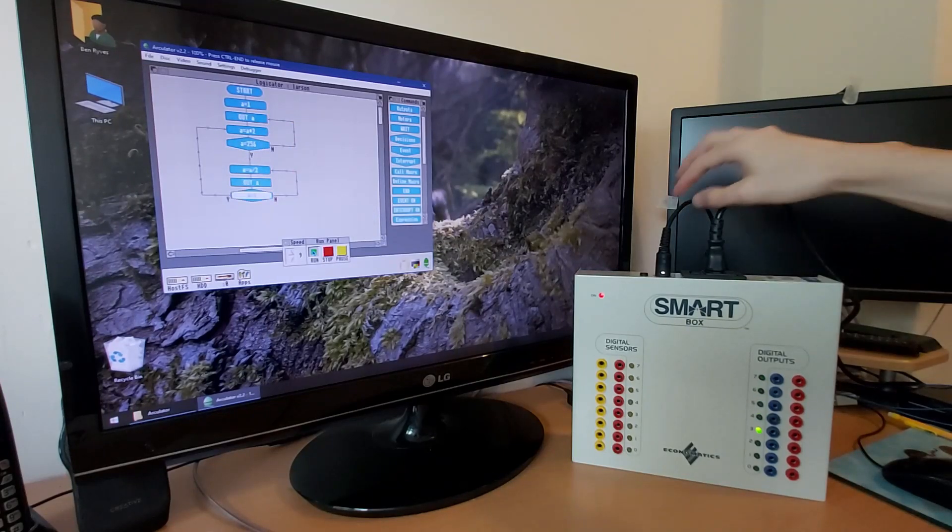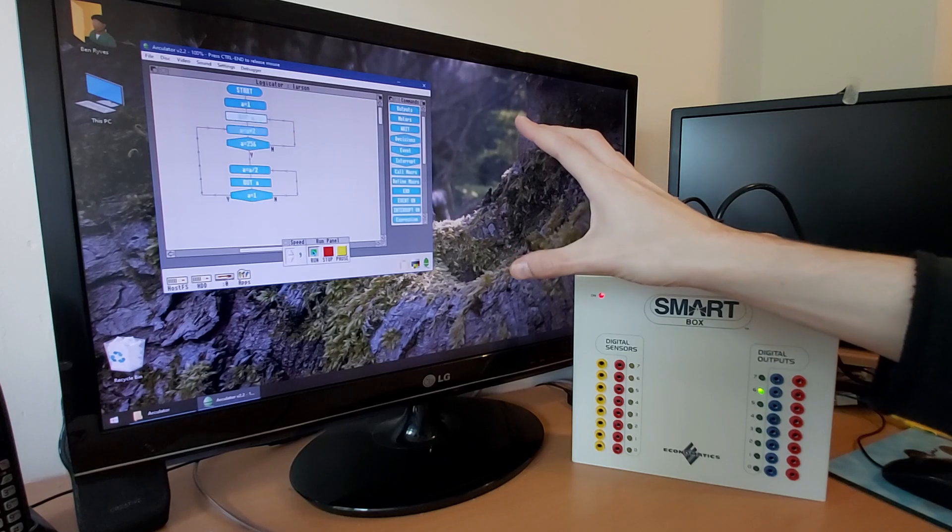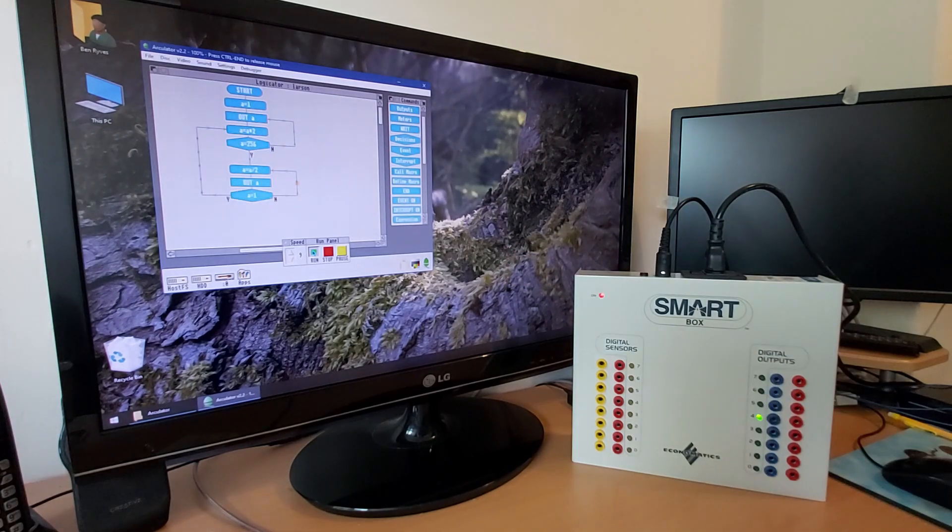This is a Smart Box, and I've got it hooked up to my computer, which is currently running the Acorn Archimedes emulator Arculator, into which I've hacked some very crude serial port emulation.